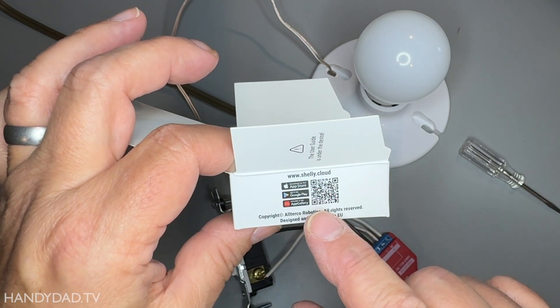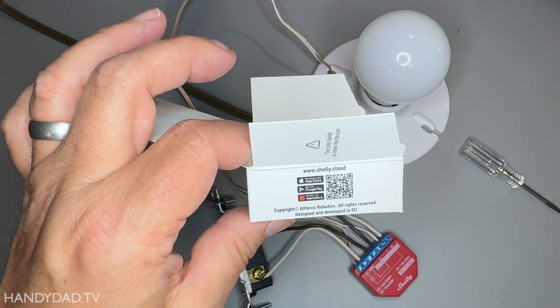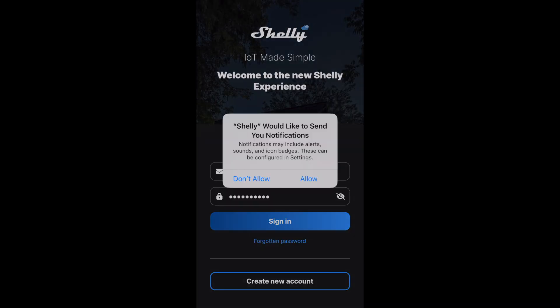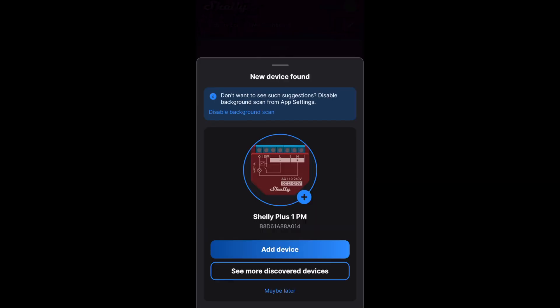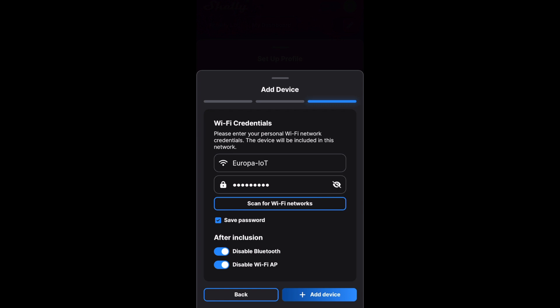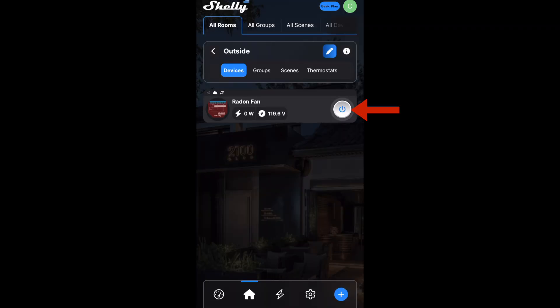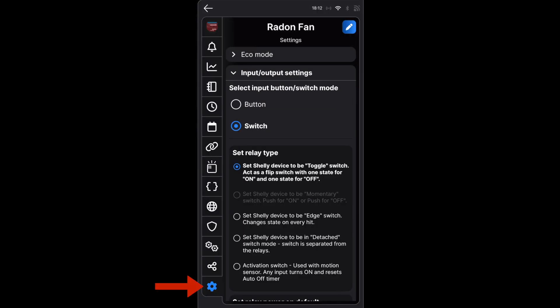Now to set it up, I can either scan this QR code or just go to Shelly.cloud. Since this was the first Shelly device I've owned, I needed to install the Shelly smart control app, allow notifications, and create an account before I could set up my new device. My 1PM relay was immediately discovered and I added it to my special IoT network, which is isolated from the rest of my trusted devices in the house. I named the device radon fan and I verified that I can control it from the app as well as see the voltage and the power consumption of the light bulb. I headed to the settings tab and under the input/output settings, I set the switch mode to be an edge switch, which means the fan will be toggled whenever the switch is flipped, regardless of whether the switch is on or off. So the switch could be flipped off and it would still turn the fan on, and vice versa.